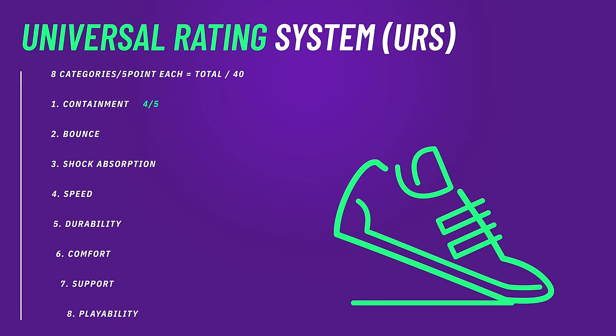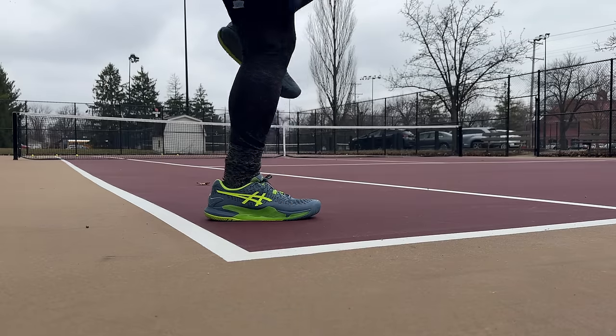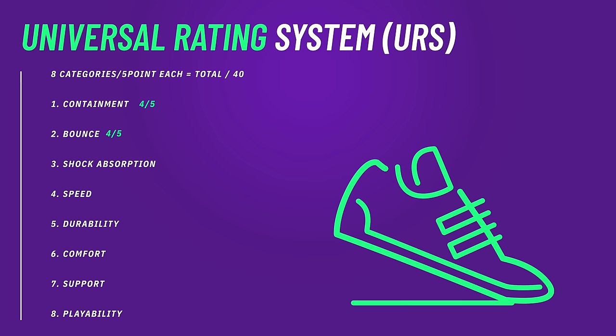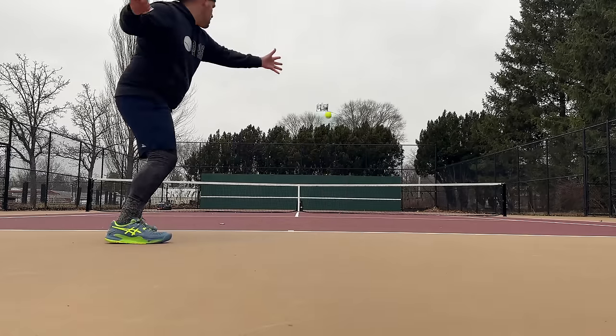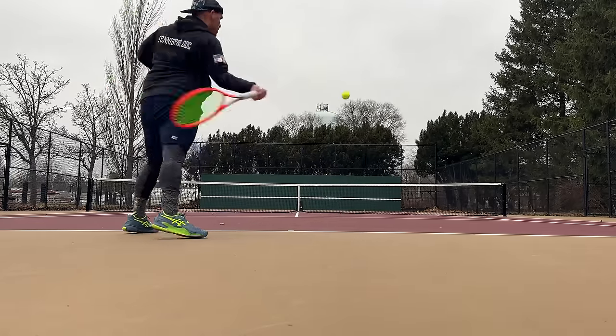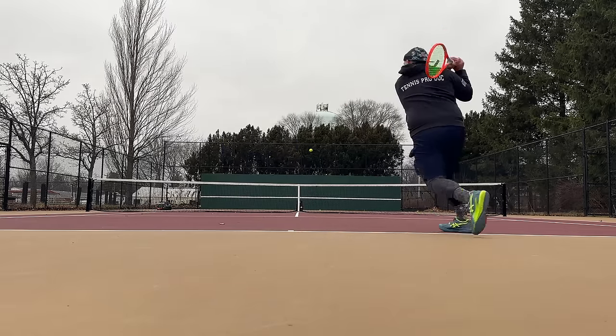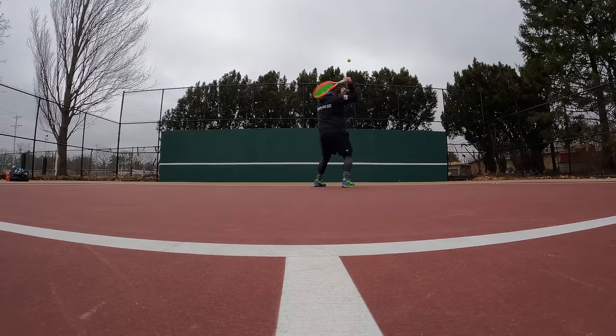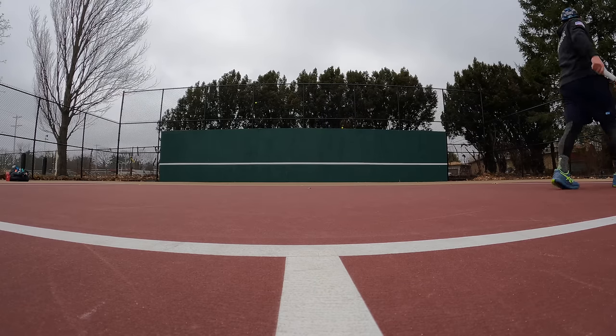That brings me to the second leg of the Universal Rating System: bounce and shock absorption. For bounce, I'm giving them a four out of five — Flight Foam gets up off the ground really well on court and it really comes to life underfoot. For shock absorption, I'm giving them a five out of five, because that external shank takes energy and absorbs it throughout the entire periphery of the shoe. No single spot is going to have a point of failure, so whether it's out of the box or after six months, these shoes will still give you consistent shock absorption.